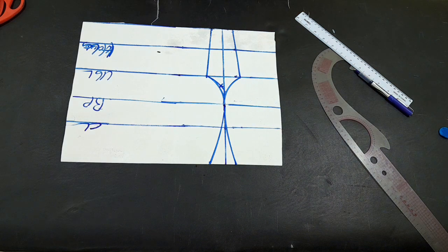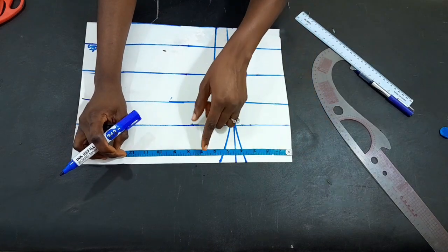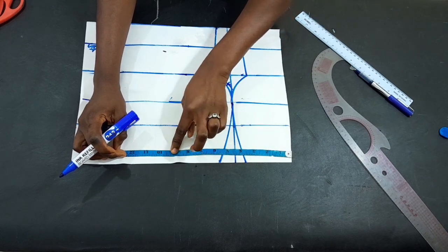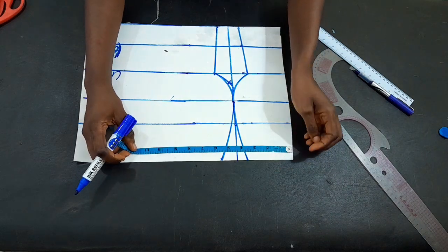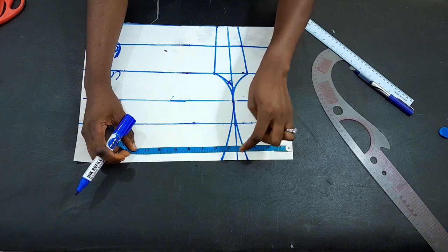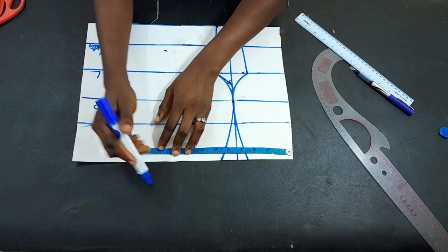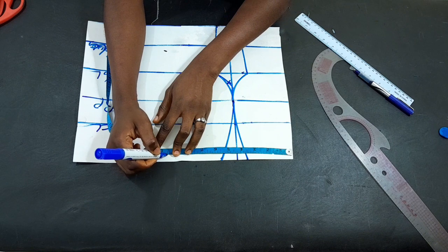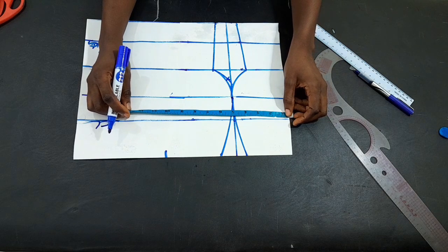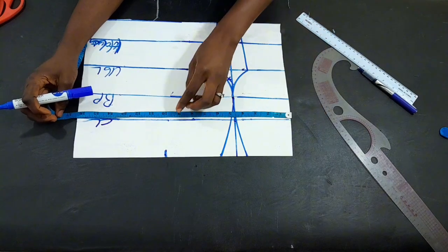Now we continue to input our circumference. The first measurement to mark is our back — the back we are working with is 14 inches divided by 2, giving seven. I'll mark seven, then for the darts we remove two inches: 1.2 on the left side and 0.8 on the right side, totaling two inches added to the seven, making nine. With a half-inch sewing allowance that gives nine and a half inches.